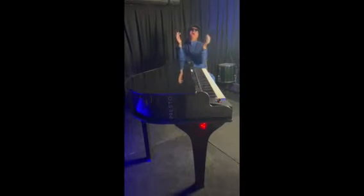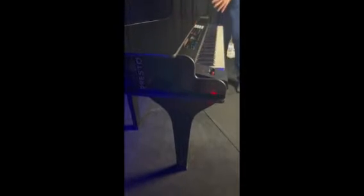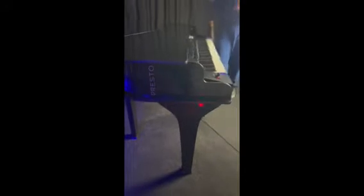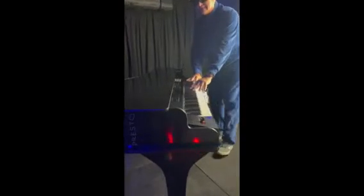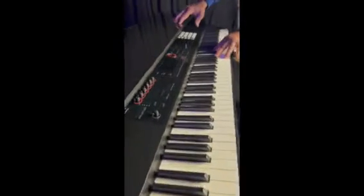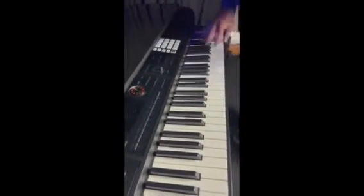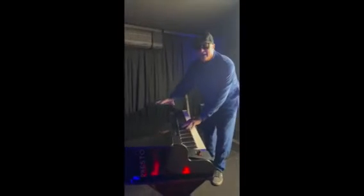Hey, running behind the scenes — look at my new rig! This is a Presto grand piano shell, which is fantastic — it sets up in no time. And the Roland 08 Phantom — come check this thing out, this is a spaceship, man. It really has so much stuff on it. So when you see me out on the sides, this is what I'll be playing. You'll think I'm playing a grand piano, but I'm not — I'm playing a Presto.